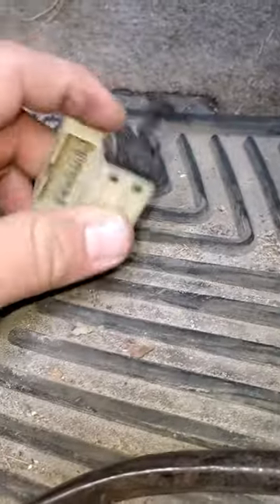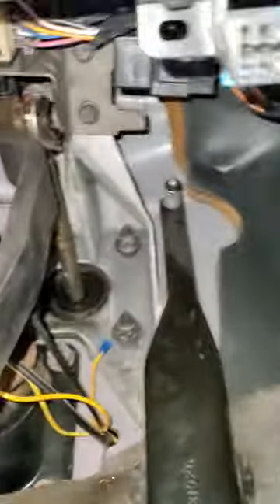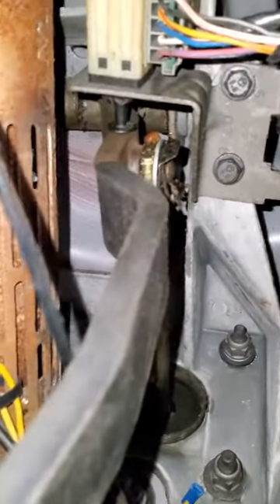This is the brake light switch. It cuts your tail lights on and off when you push the brake and all that, and it's mounted up there.